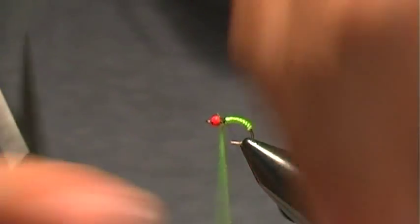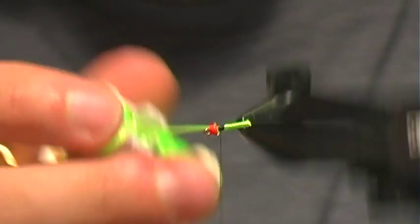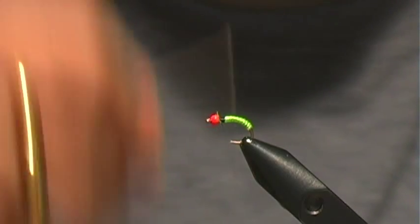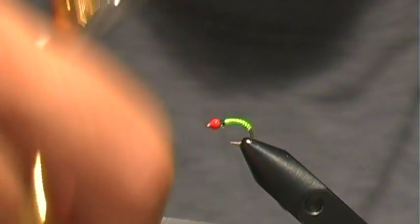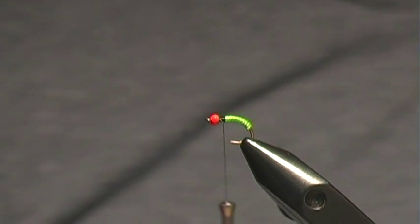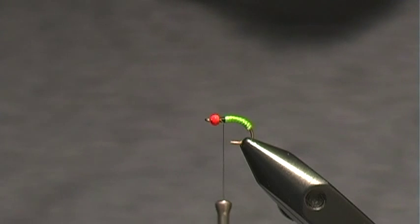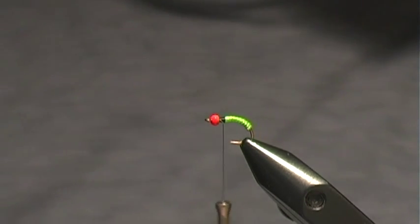Just right before the thorax we're going to tie that off. Clean up this thorax area. Now we're just going to grab some dubbing — you can use any sort of black type of sparkle dubbing.